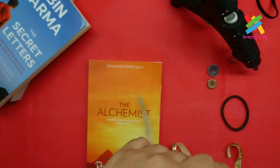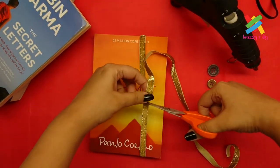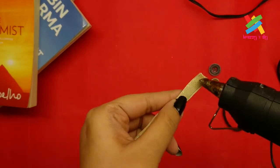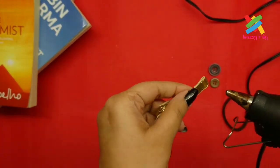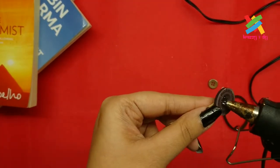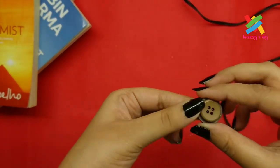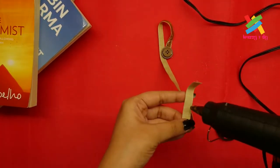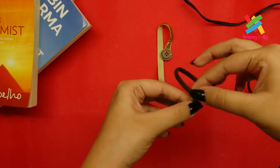First we'll measure the ribbon by the size of a book, and on one end we'll stick the buttons with the help of a glue gun. And on the other end we'll attach the rubber band. And that's it, our bookmark is ready.